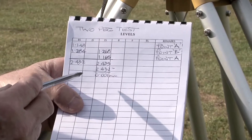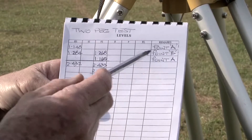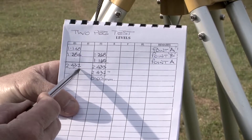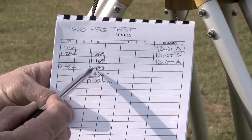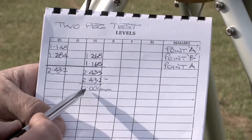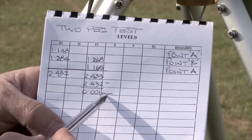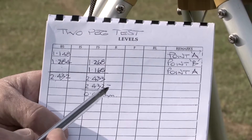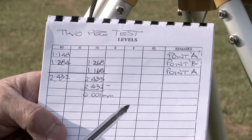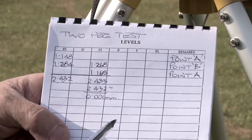These are the readings I took in the two peg test: first point A, then point B, and back to point A. If I add the backsights, I get a total of 2.432. If I add the foresights, I get a total of 2.433. I subtract the backsights from the foresights and the difference is the error in the instrument, which in this case is 0.001 metres over 16 metres. That means the instrument's probably got an error of 2 millimetres over about 30 odd metres, which is the maximum we would normally take any readings. 2 millimetres over 16 metres is quite acceptable in one of these instruments.